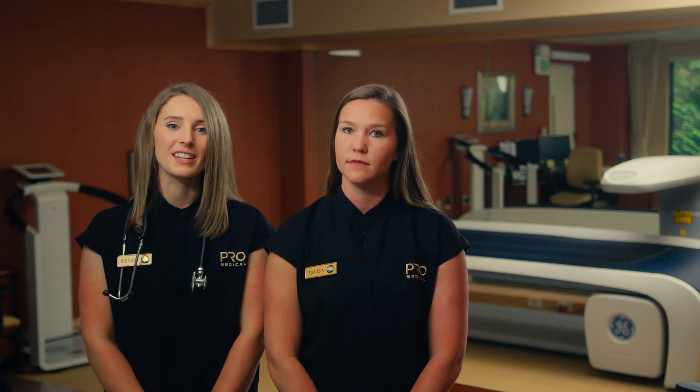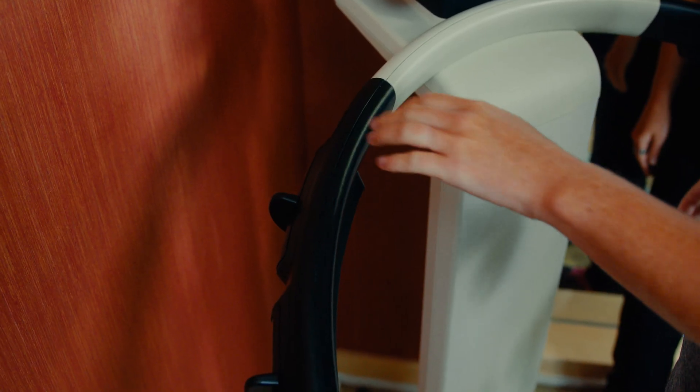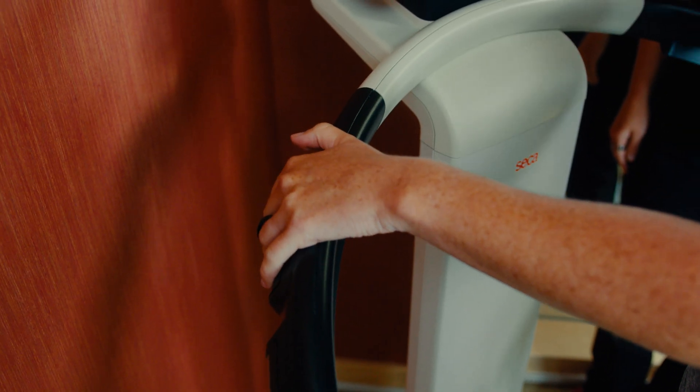When measuring body composition on the CICA scan, you will be required to place bare hands and feet on a series of electrodes. The scan will take approximately 20 seconds to complete.